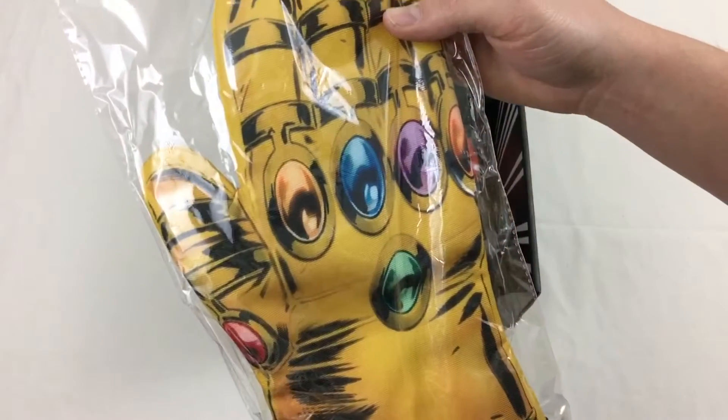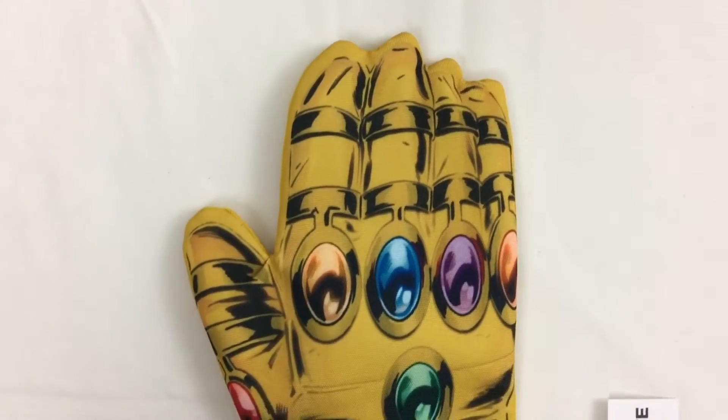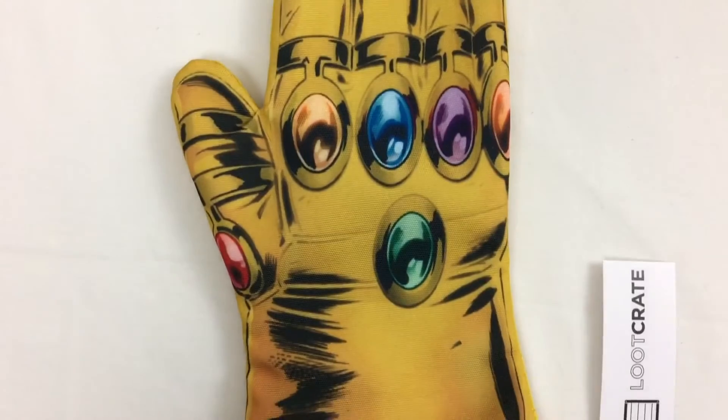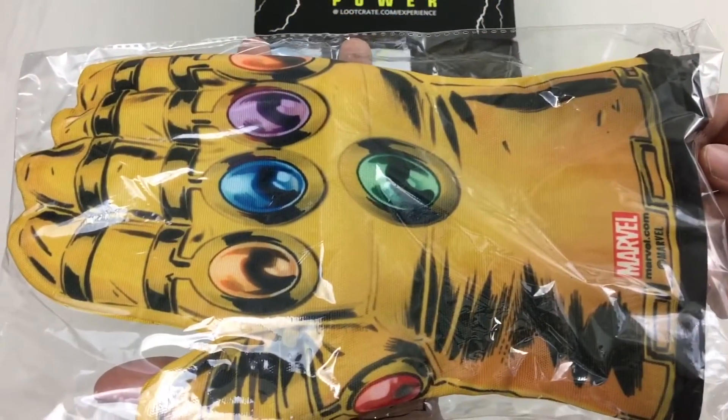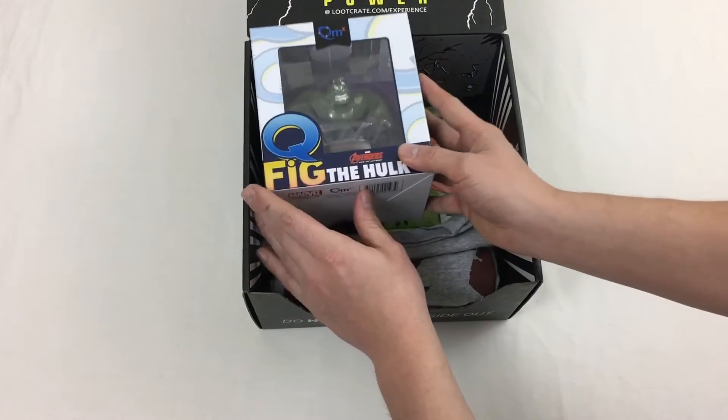The second item we'll pull out is actually very useful — it's an oven mitt. An exclusive gauntlet oven mitt, to be more exact. As we can see, it is decorated nicely with six infinity gems, so you can bake like the supervillain and home cook himself, Thanos.